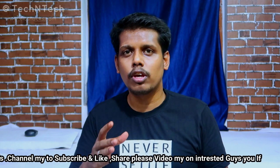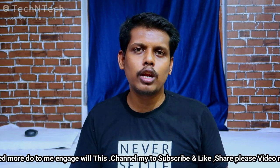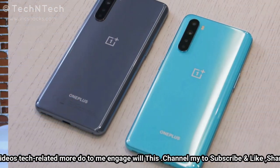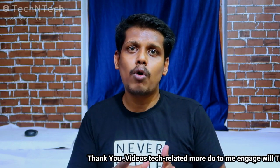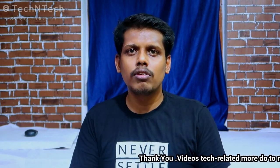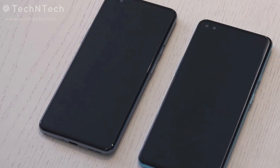The device runs OxygenOS 10 based on Android 10. In terms of battery, it is powered by a 4150mAh battery with 30W Warp fast charging support. The OnePlus Nord also brings back the alert slider key on the right side, just like earlier OnePlus series smartphones.